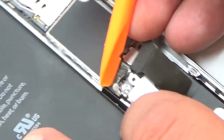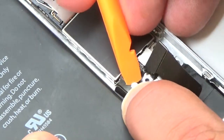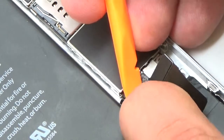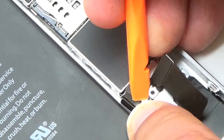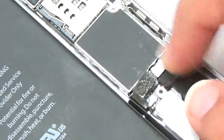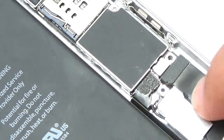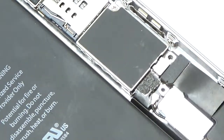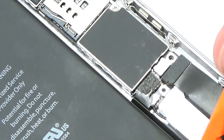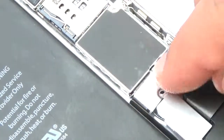Connect the antenna cable, the charge port, and the battery flex to the logic board. Make sure the connectors are properly aligned before snapping back into place and gently push on connectors until they connect. Insert the battery bracket and insert the two Phillips screws to secure the battery bracket into place.